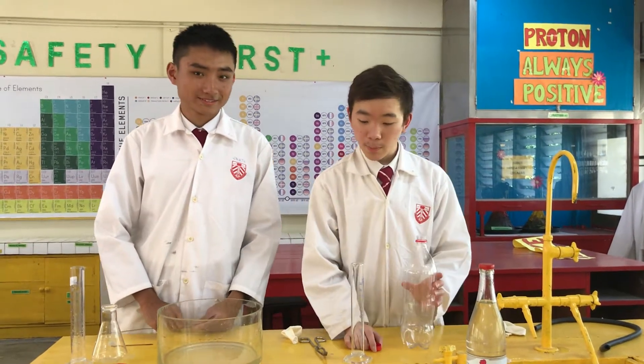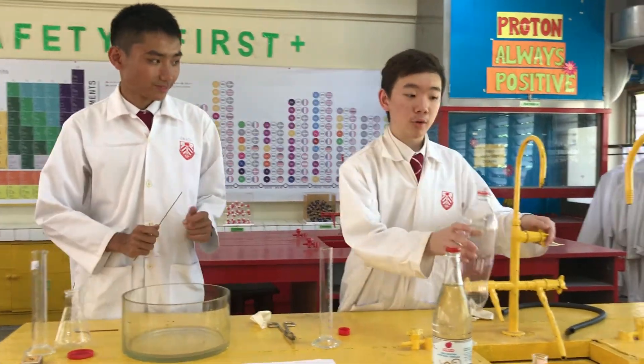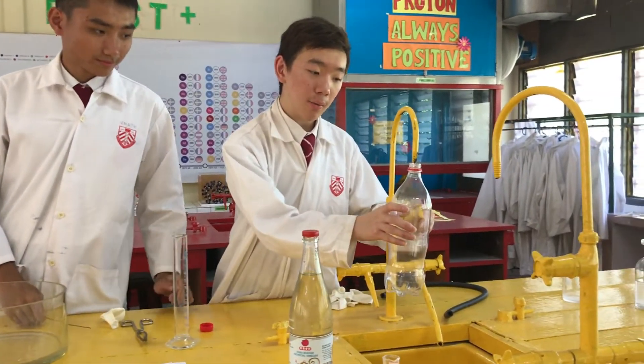The second experiment is cloud in a bottle. The first thing we need to do is add a little bit of water into the bottle.